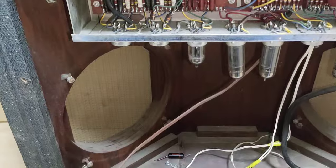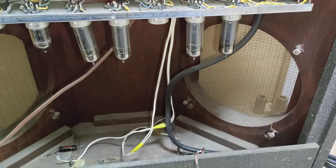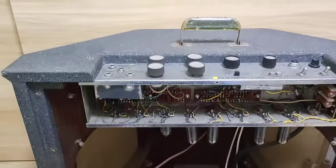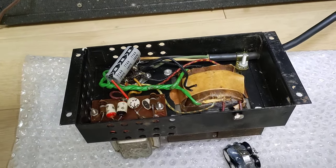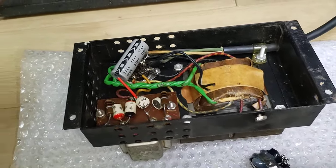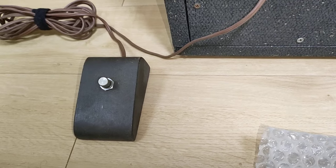So the thing about it is, as you can see, it does not have the Jensen P10Q speakers. I basically got the unit just exactly as you can see it. I've already taken apart the bottom chassis here and one of the capacitors.